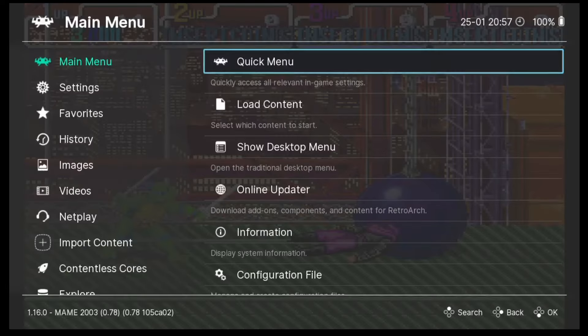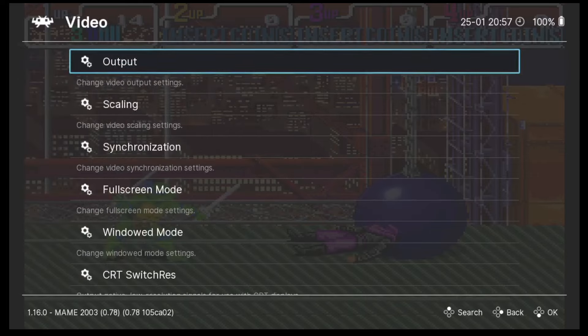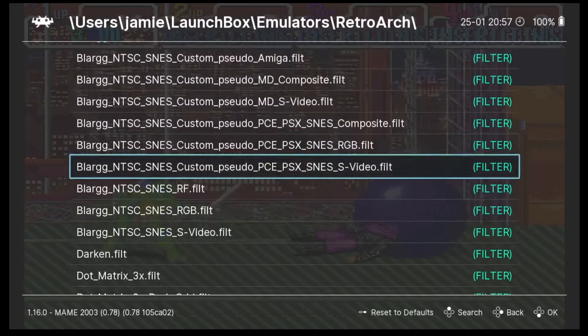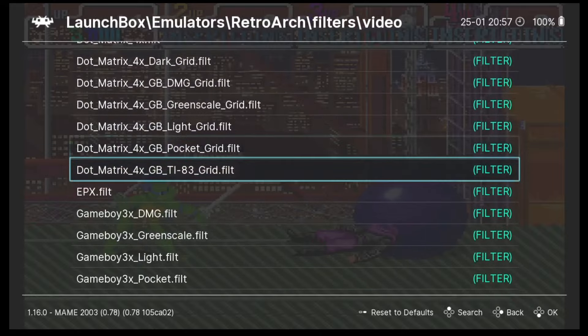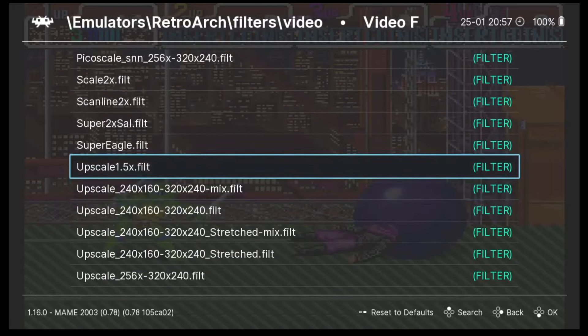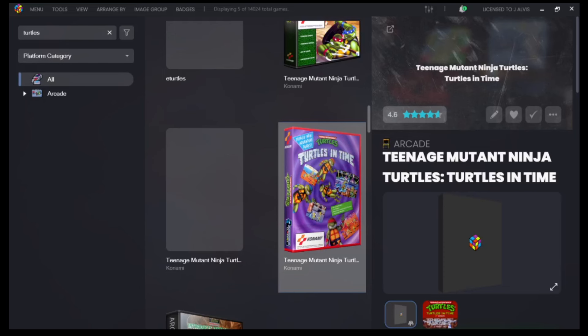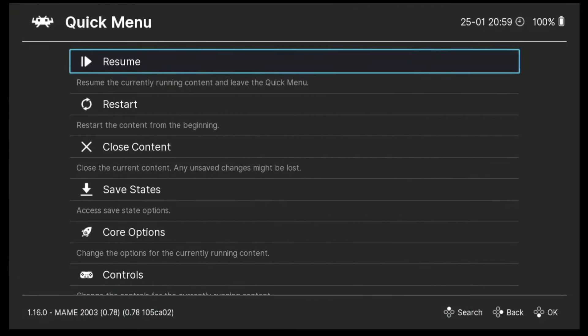As you can see, 16:9 appears slightly stretched. Another thing we can do in video settings is go to Video Filter, where we can add filters to our MAME game. For example, there are dot matrix filters, random filters such as upscale, and even scanline filters. We also have bilinear filtering, which adds a slight blur to the image to reduce pixelation.